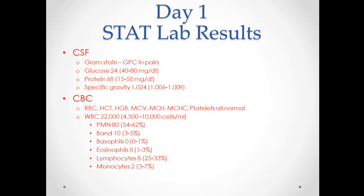In the CSF, we saw gram-positive cocci in pairs. There is no such thing as normal flora in the CSF — any bacteria you see in there is very bad. Glucose is low because the bacteria are eating it. Protein is high due to the immune response. The CBC is showing quite a high white blood cell count.